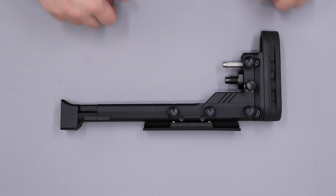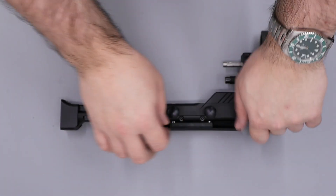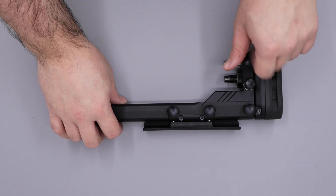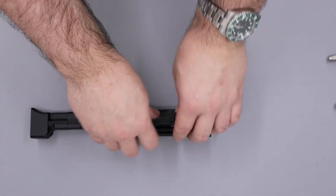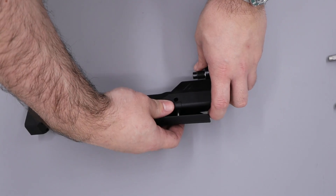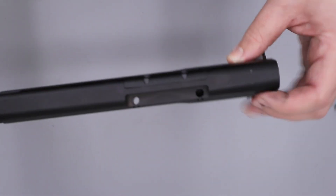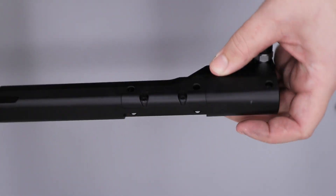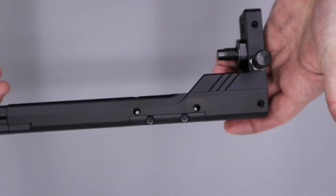Moving on to the back piece, there's really not much we can take off this but we can take the cheek piece and the butt piece off by just loosening the thumbscrews and pulling them out some of the way. Then we can remove both the cheek piece and the butt pad. It does look like the cheek piece is flippable so you can put it on either the right hand side or the left hand side by just removing this and putting it onto the other side.